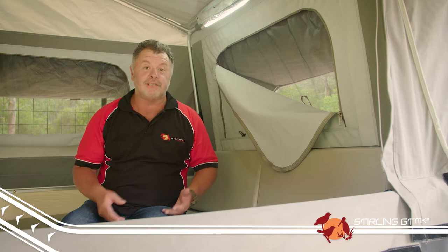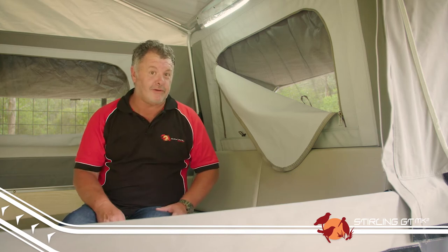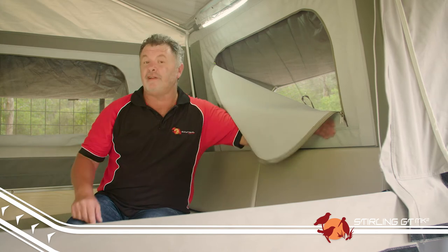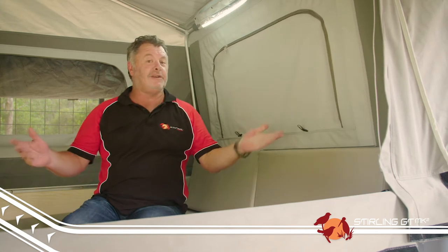One of my favorite features of the new Stirling GT Mark II and all the Mark II models is the addition of an internal canvas flap on the windows. So when the weather takes a turn for the worse, you don't have to leave the trailer to get ready for a bit of rain. Just simply zip it up, and you're good for the night.